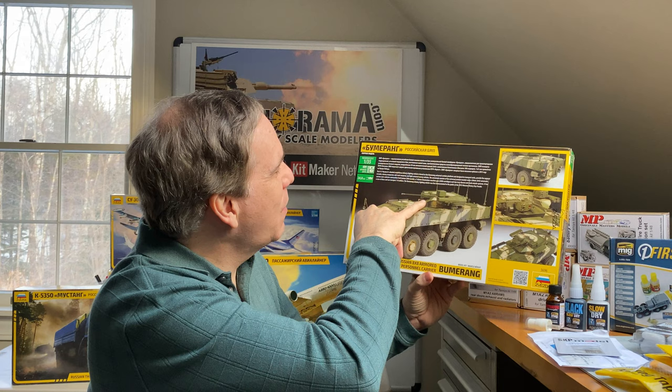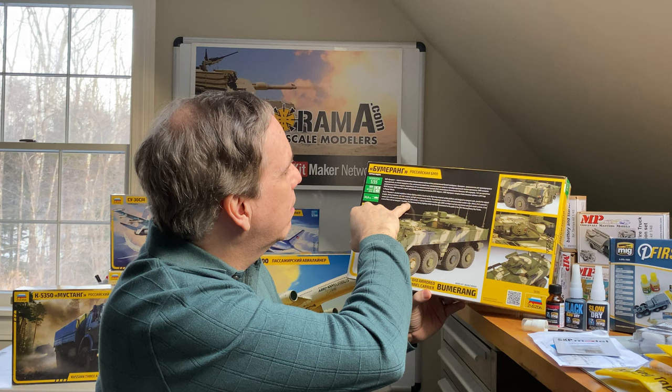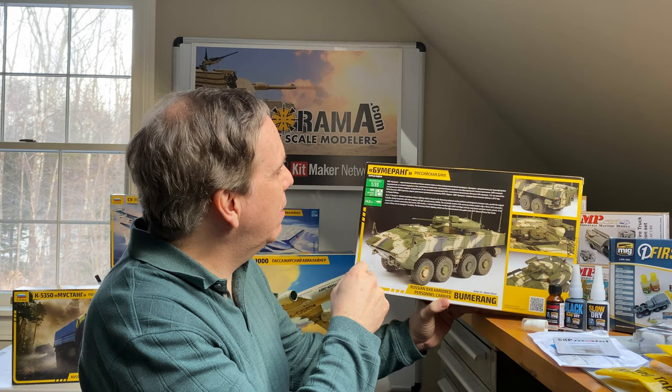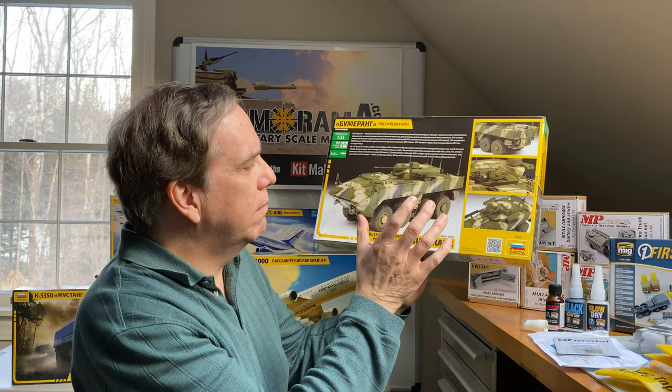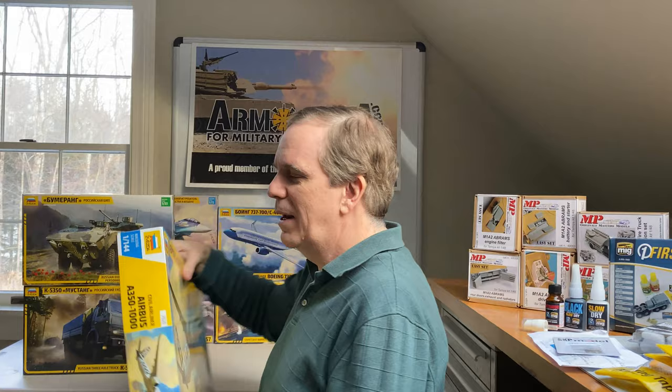This one has a 30mm coaxial gun, as well as a 7.62mm machine gun somewhere on it as well. It has 409 parts with a 24 centimeter length. This looks like all-new Russian tooling from our friends at Zvezda, which is a Russian company — unless they farm it out somewhere else, but I don't think they do.